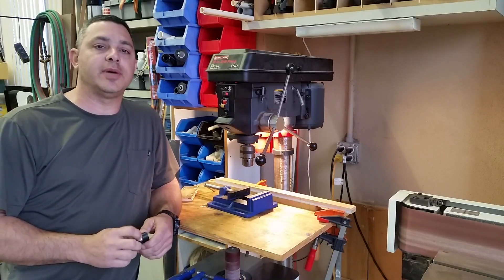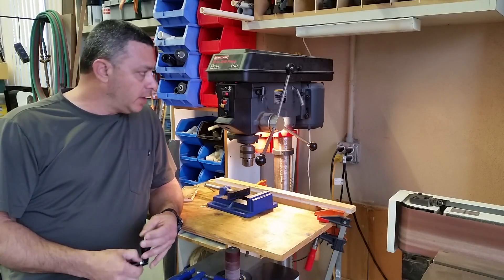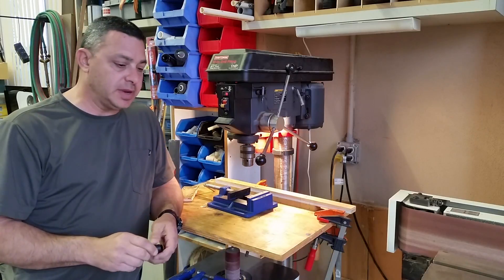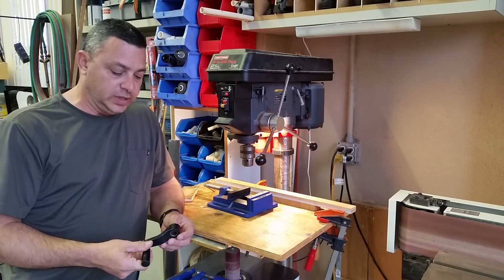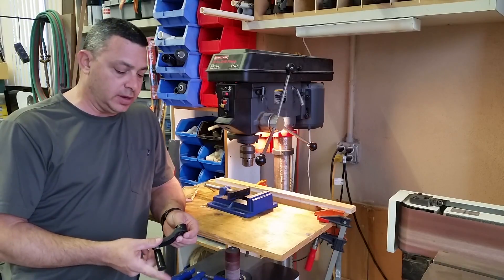Hey guys, thanks for joining me on another episode of Greg's Shop. You guys have all seen me use this drill press many times in my videos, and I recently just had an issue with it.